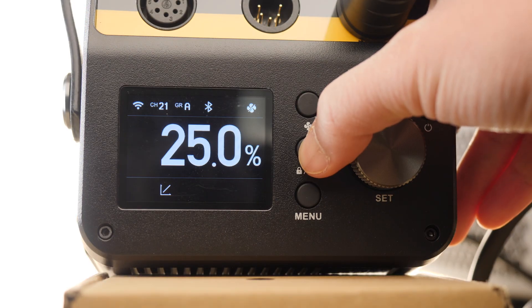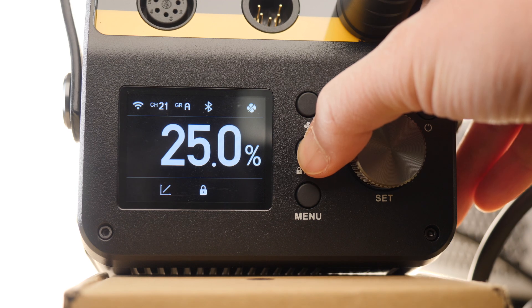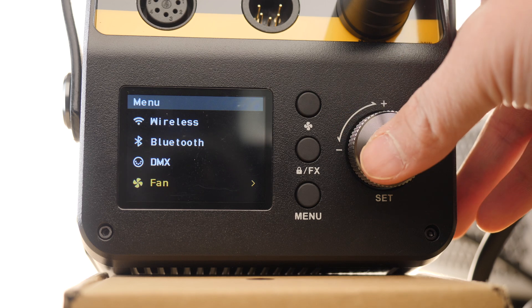If you hold the FX button down, you will actually lock the ballast settings so that no one can accidentally change it, and simply hold the FX button down one more time to unlock. The menu button brings up all your normal settings like wireless, Bluetooth, and of course your fan settings.